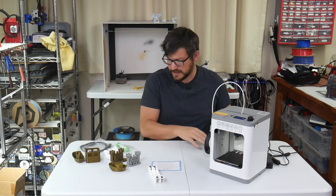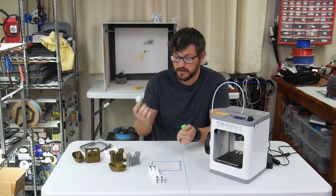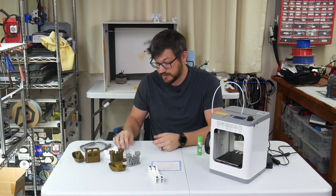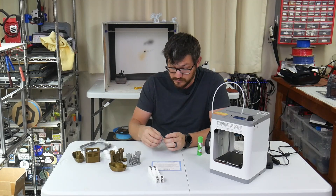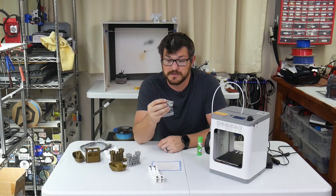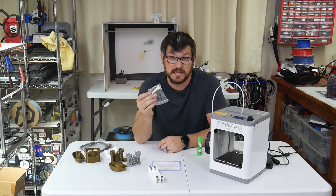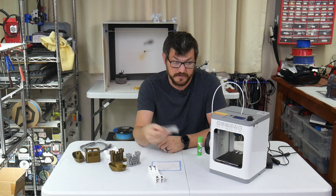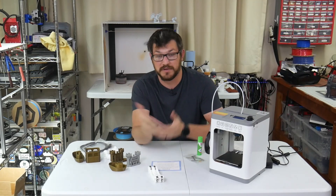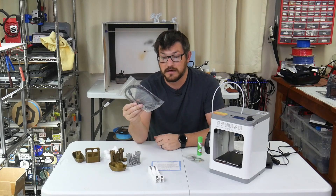The box also includes a stick of glue, which I haven't used at all — everything sticks pretty well to the heated build plate. It comes with an extra nozzle, which is nice because the nozzle is different from a standard E3D or MK8 nozzle. It also comes with a nozzle wrench and an assortment of Allen wrenches, though I didn't need a single one since the whole thing comes already built.